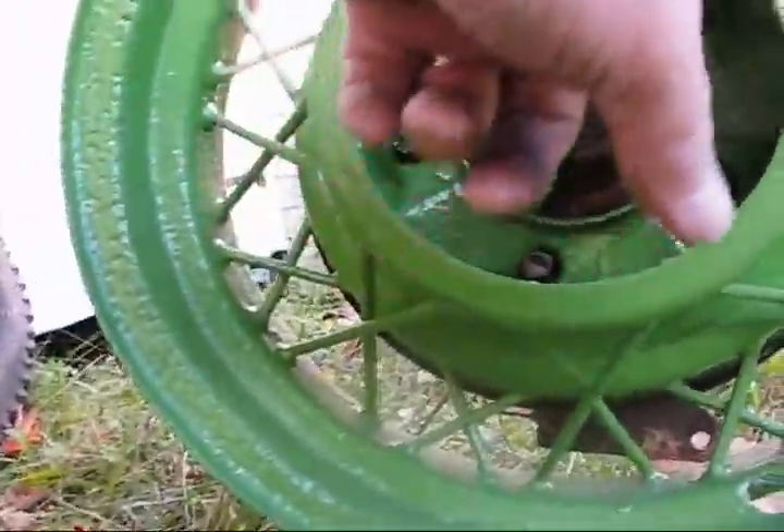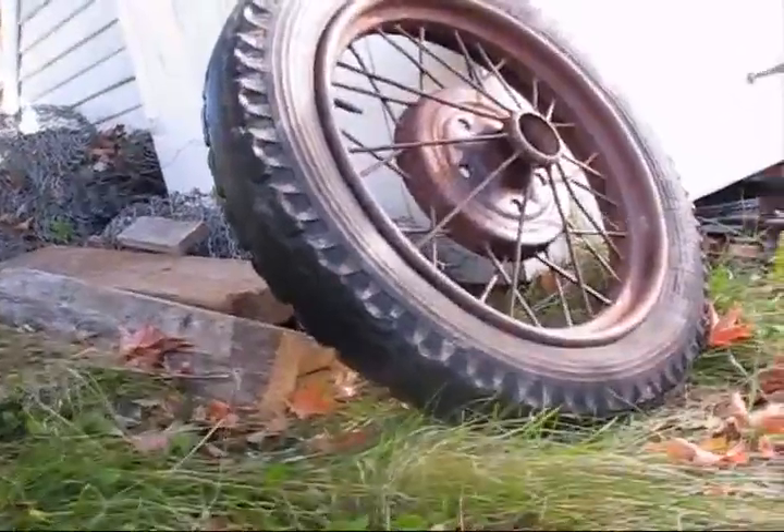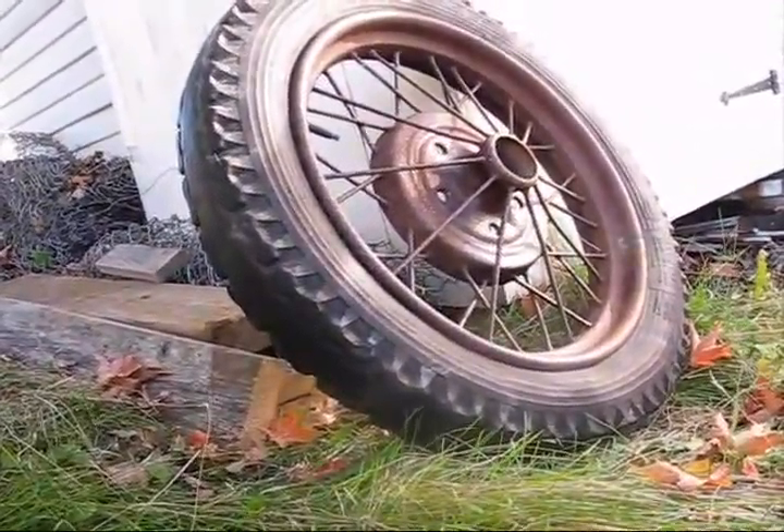Those have those small centers that would go right around this hub. I think if I could restore those wheels and get some 21-inch rubber, I bet I could put them on the front of the rat rod. That's a good one.